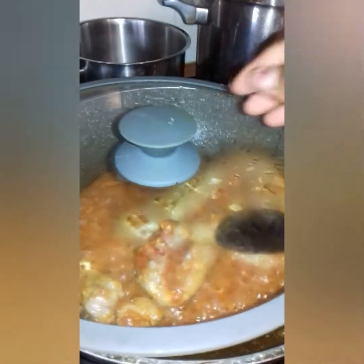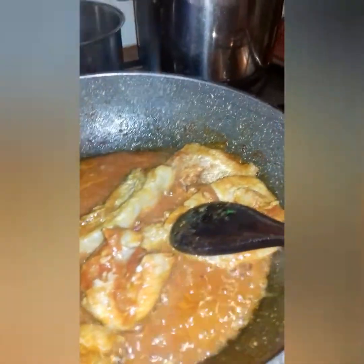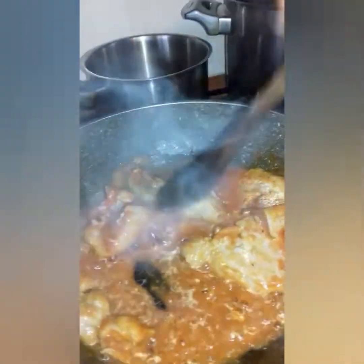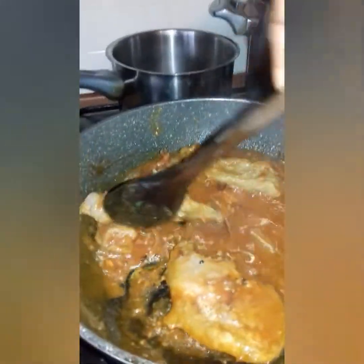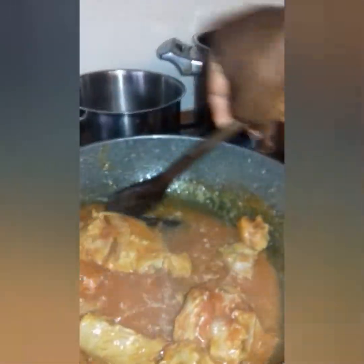Okay, let's see how the pasta looks now. Wow wow! So now we want to put our chima de wrapper inside, let's see how it looks.